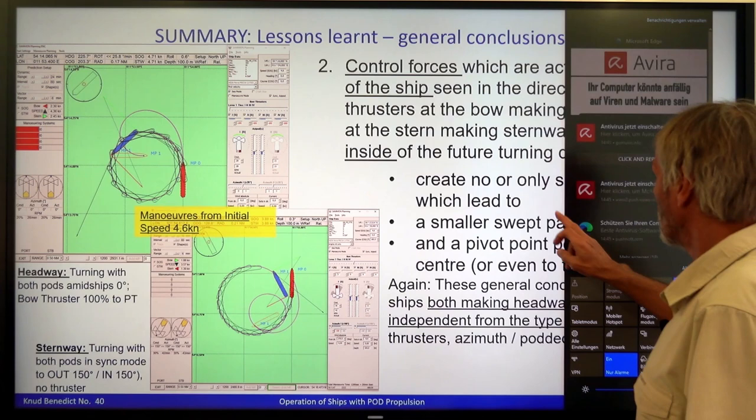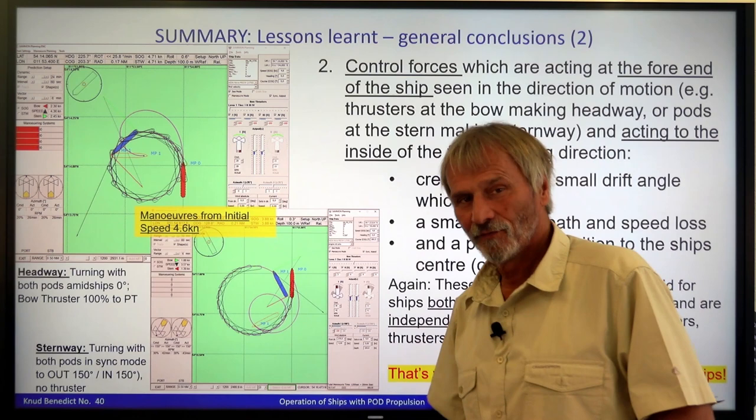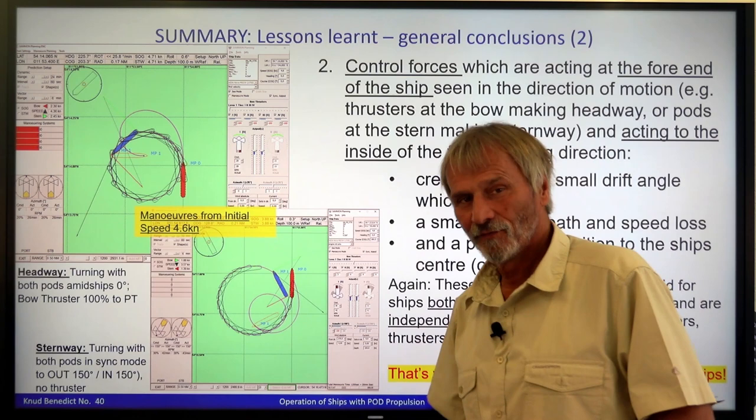This is why the stern first method has so much advantage — because with no drift angle, you have your steering force nearly at the bow, so you can pull the ship in any direction you want.